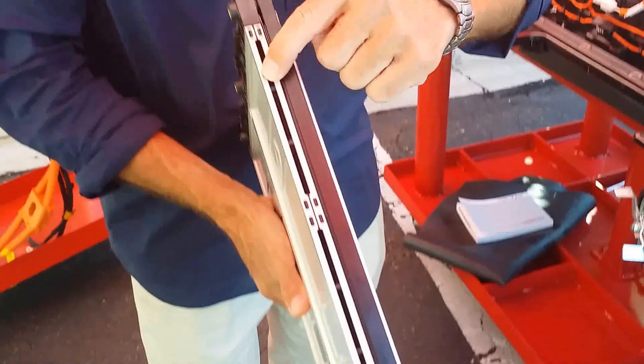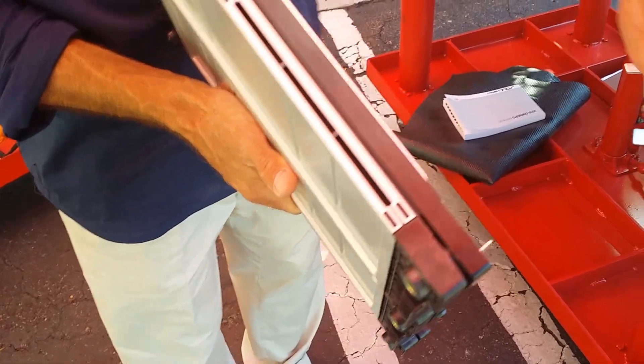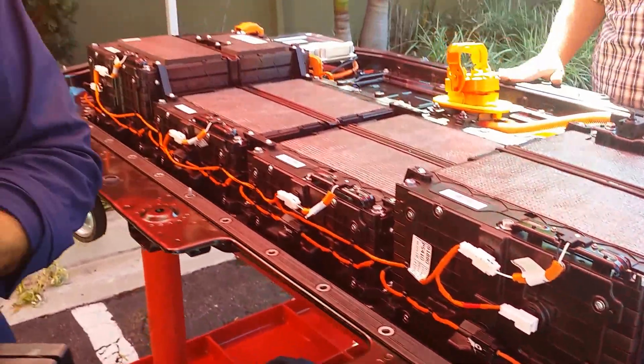They're air-cooled. The way it's constructed, you'll notice there's a little bit of a pass-through here so air can actually flow through the module and keep the battery at the proper temperature.